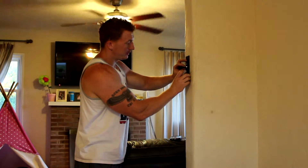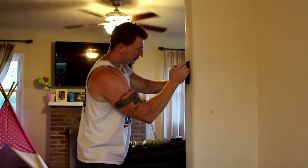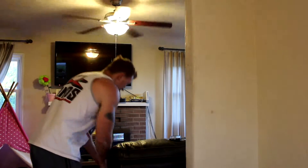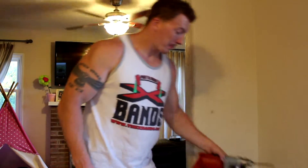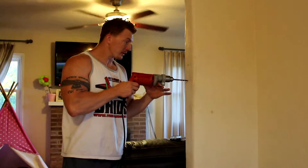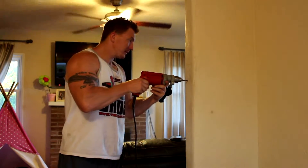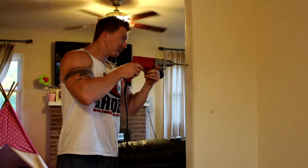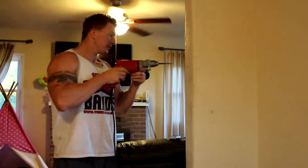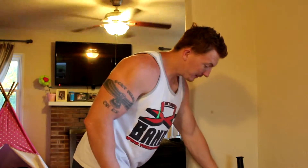Now I've got my two holes marked. You're going to take your drill, try to hold it as straight as possible, and drill into the hole. You know you hit a stud when you see sawdust come out of the holes — so that's good. Drill your holes and we're going to put the bracket up in the holes.